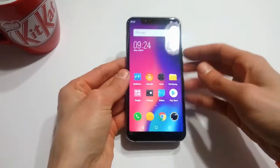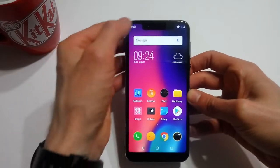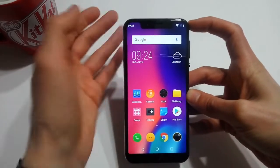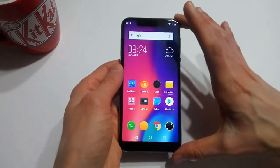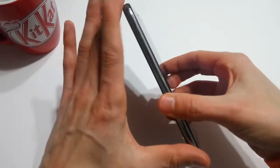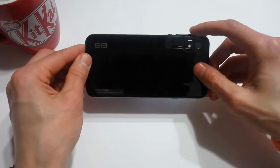As far as the design of the Elephone A4 is concerned, it is a shameless iPhone X knockoff. It's got the notch, and I have to give credit where credit's due — they've actually implemented the UI to include all of your important information at the top without it being obscured by the notch. I know some other phones implementing the notch have had issues, but Elephone has done a decent job here. It's all metal, it looks very stylish, and it feels very premium in the hand.